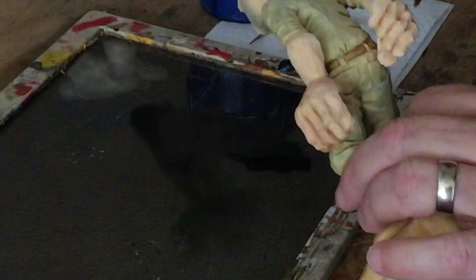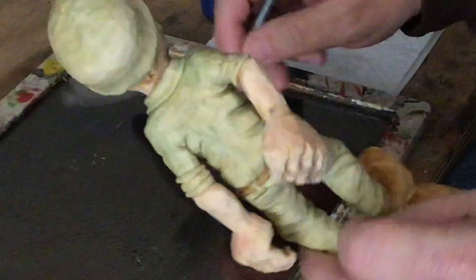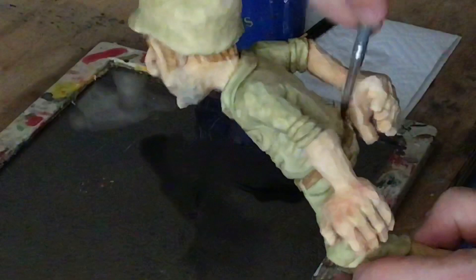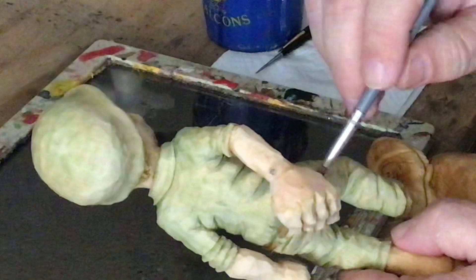Most soldiers, sailors, or military personnel — their hands are going to be a little dirty anyway because they work for a living, especially if they've been out traipsing around the jungle. I kind of see this as possibly a Vietnam War era soldier, but it could be World War II or whatever flavor you like.